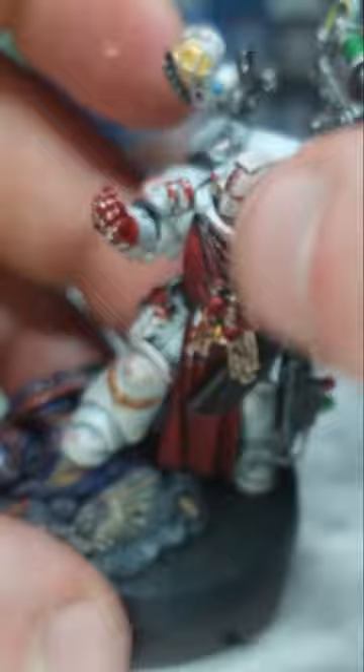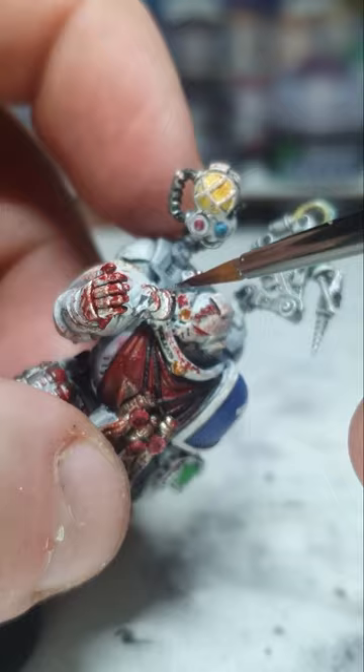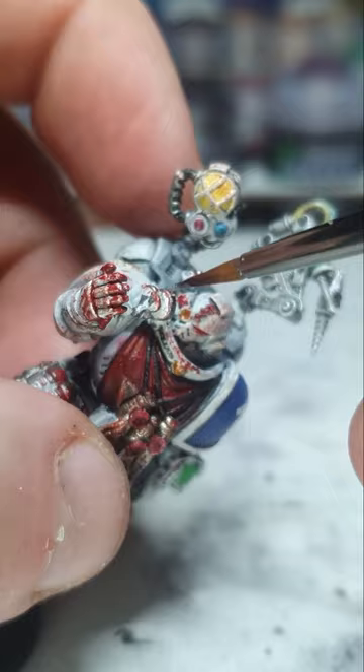Oh damn, I just noticed that the entire edge of that has gone red — that magnifying glass. Not quite what I want. So I'm probably just going to quickly go over that with silver. Not too much because I want some blood to still be there. There we go, yeah, that looks good. That's much better.